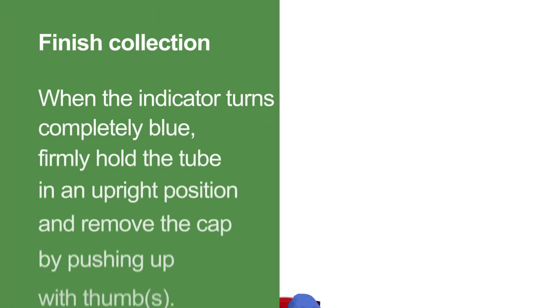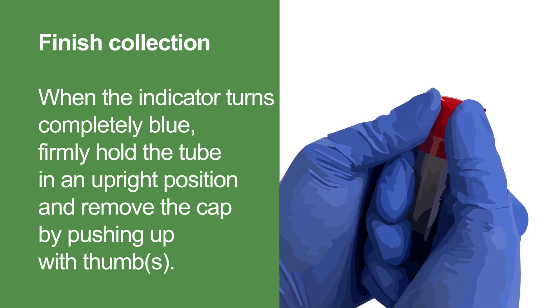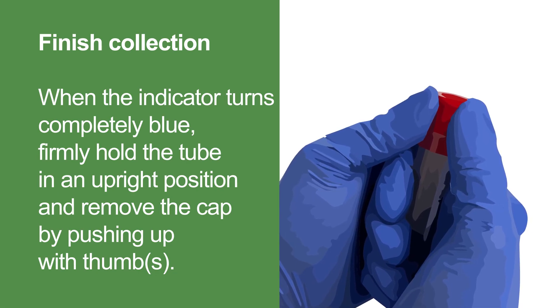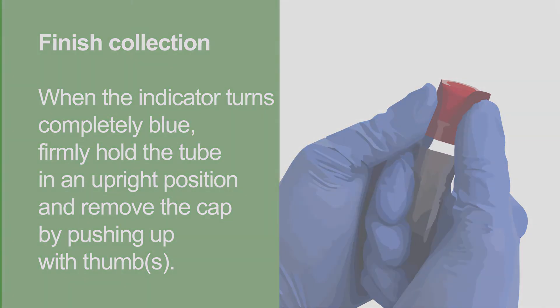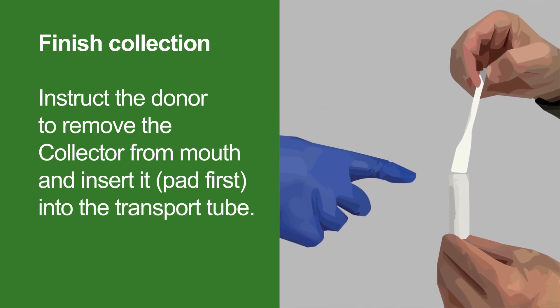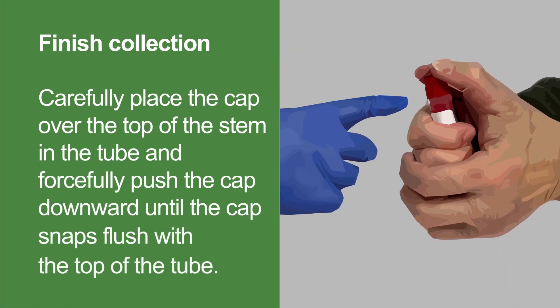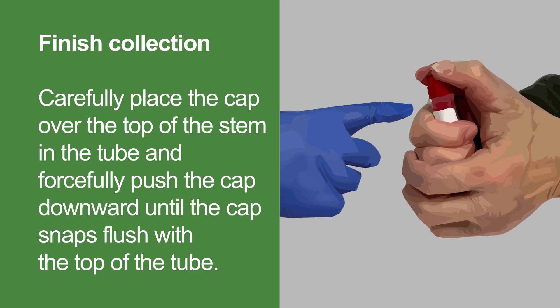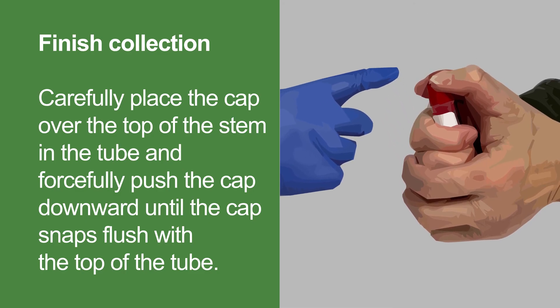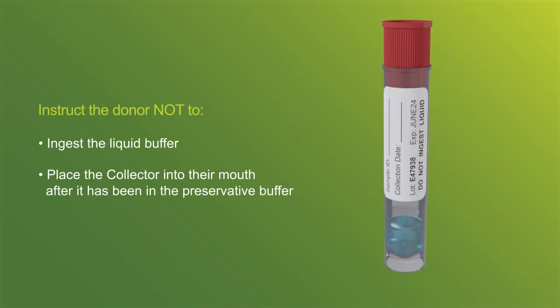After the indicator has turned blue, firmly hold the transport tube upright. Remove the red cap by pushing up with the thumb, ensuring the liquid inside the transport tube does not spill. Instruct the donor to remove the collection device from their mouth and insert it pad first into the transport tube. Then carefully place the red cap over the stem in the tube and forcefully push the cap down until the cap snaps flush with the top of the tube. Be careful the donor does not ingest the liquid buffer or place the collection device back into their mouth after it has been in the preservative buffer.